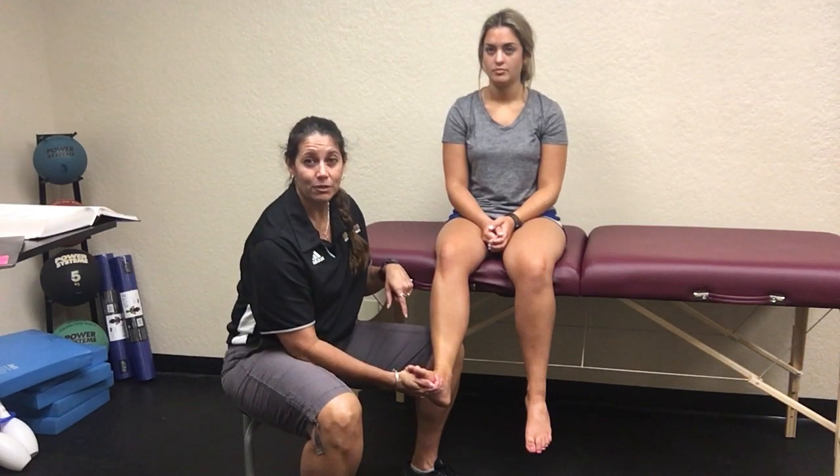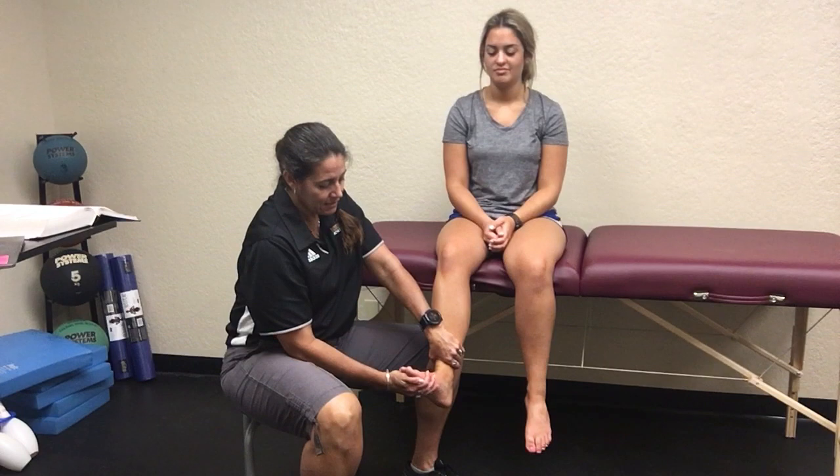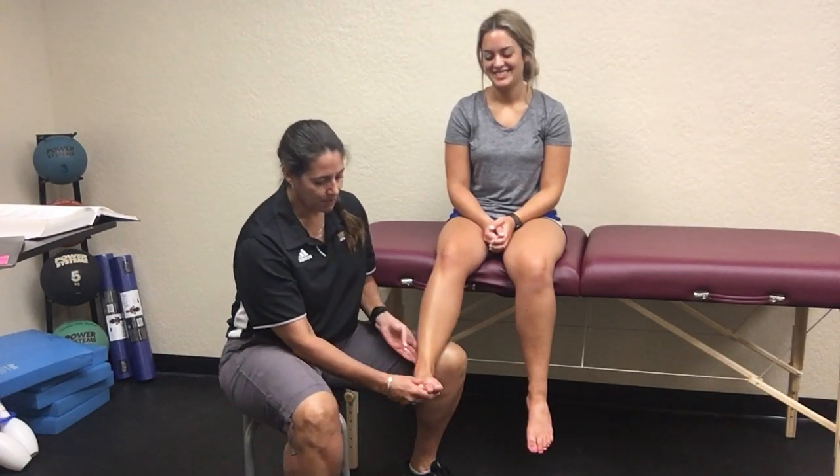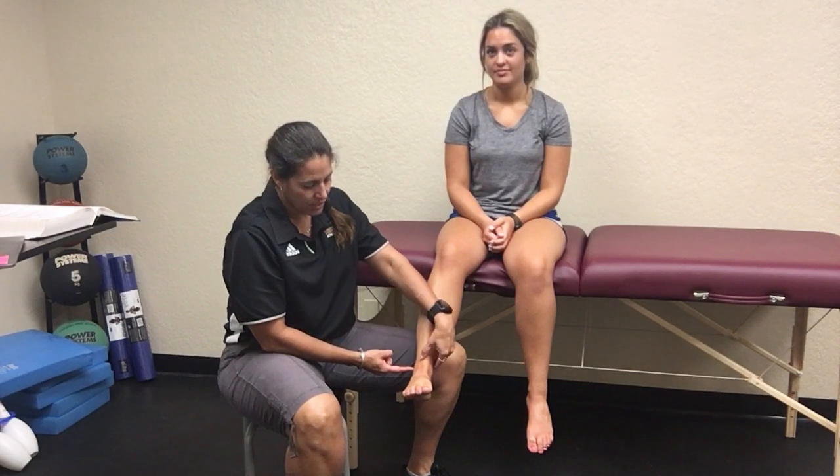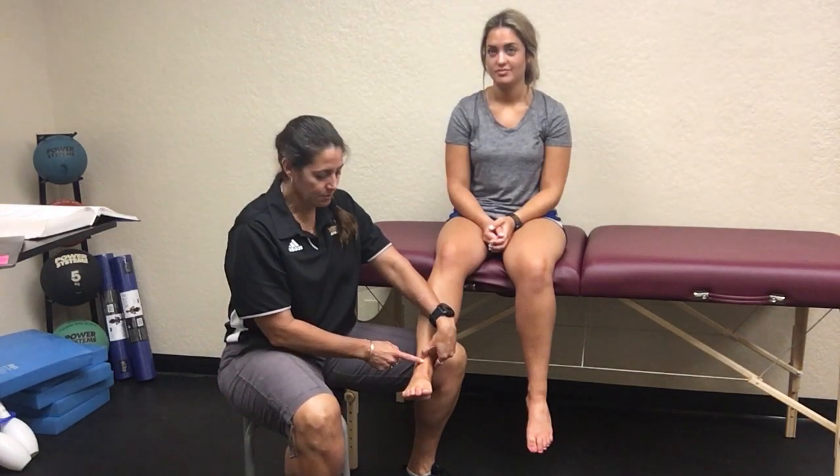Bringing them into dorsiflexion alone might really just hurt them, and then you pull them out into external rotation. She doesn't even have a high ankle sprain, but what you're doing by performing these tests — either coming outwards or coming up and out — is taking their tibia, stabilizing it, and pushing their fibula laterally.